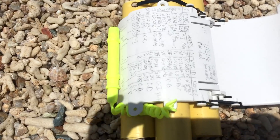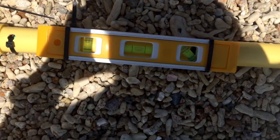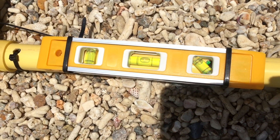Oh yeah, we also have a level, which I haven't really been using in the last couple of weeks, but basically it helps us keep the frame steady and level.